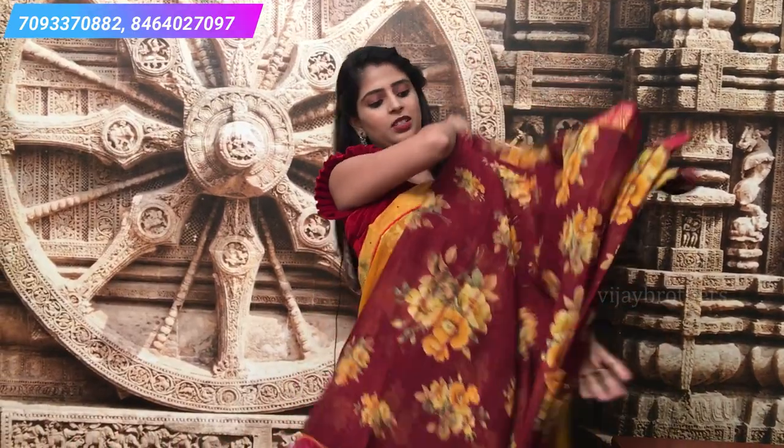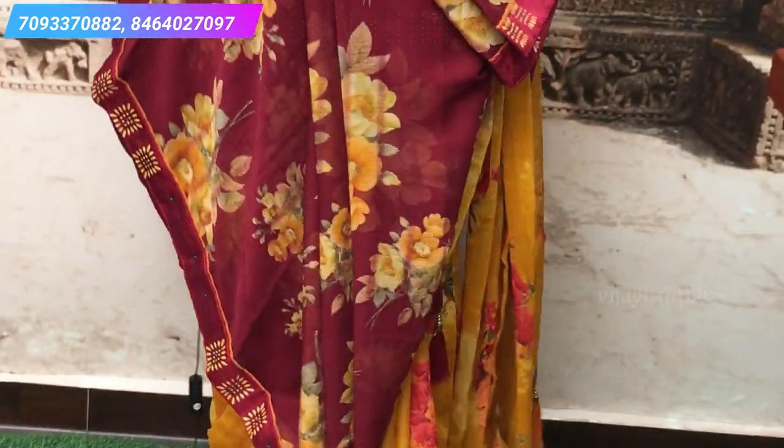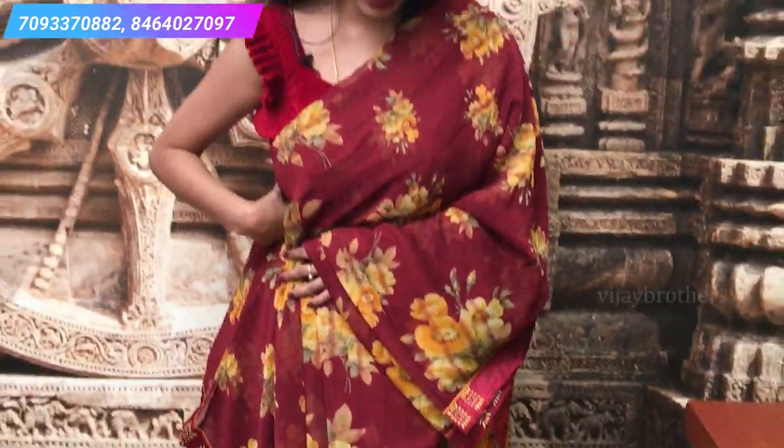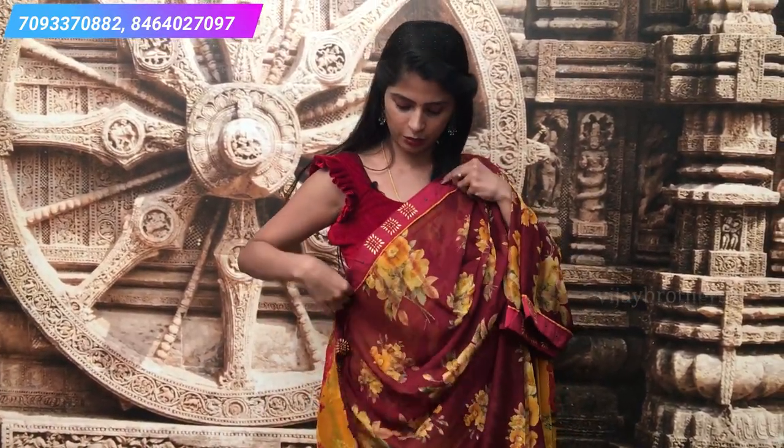The next color is wine with yellow — a very beautiful color combination. The prints look great, and the yellow on a dark base looks very beautiful. The border and glued pattern are also very beautiful. The blouse is a self-colored wine blouse.